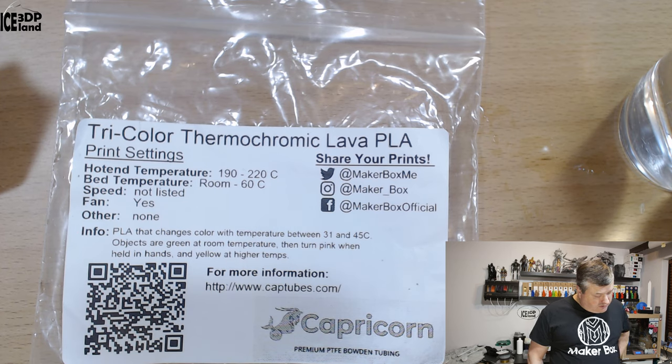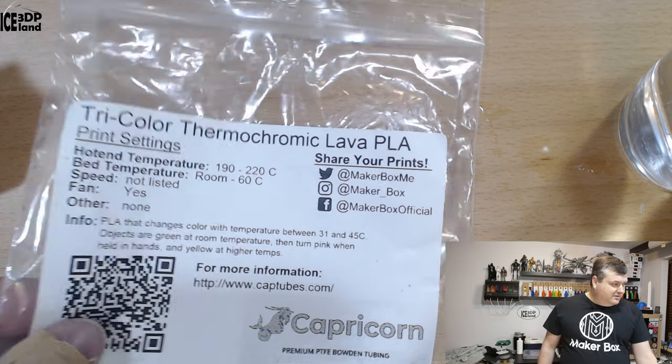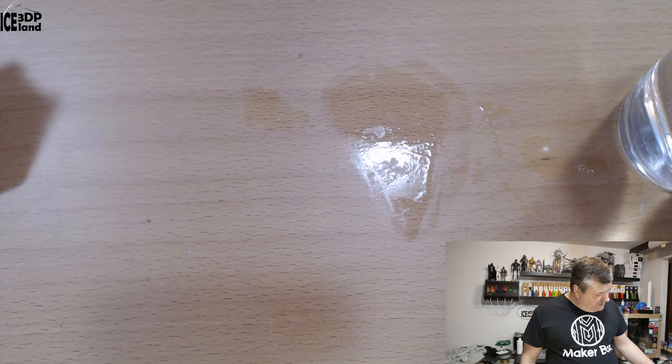Objects are green at room temperature and turn pink when held in hands, and yellow at higher temperatures. So let's have a look at the prints and test out the thermal color change.